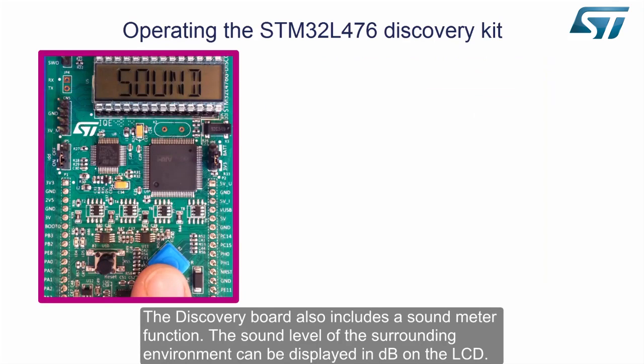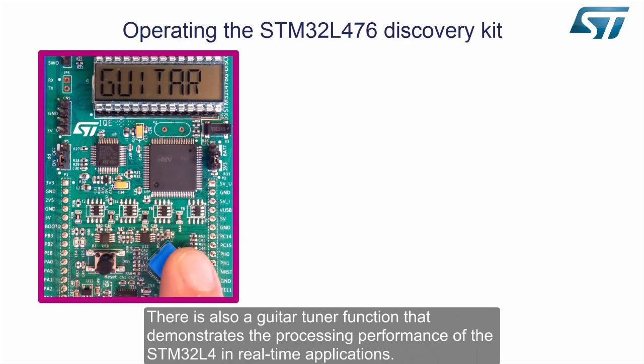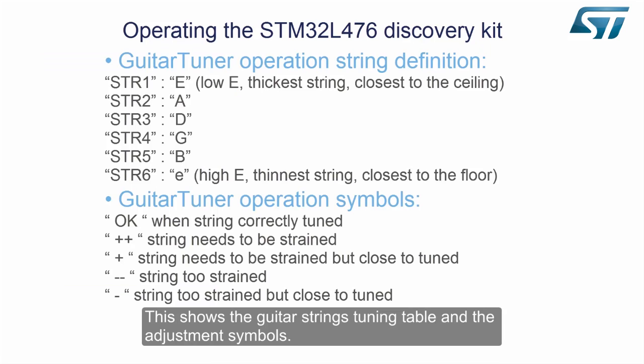The discovery board also includes a sound meter function. The sound level of the surrounding environment can be displayed in dB on the LCD. There is also a guitar tuner function that demonstrates the processing performance of the STM32L4 in real-time applications, showing the guitar strings tuning table and the adjustment symbols.